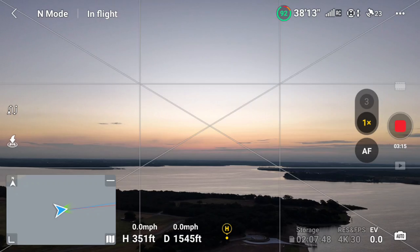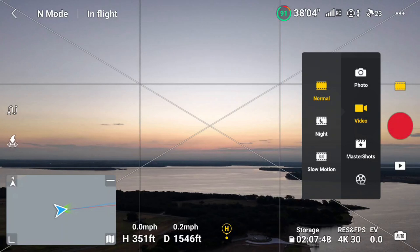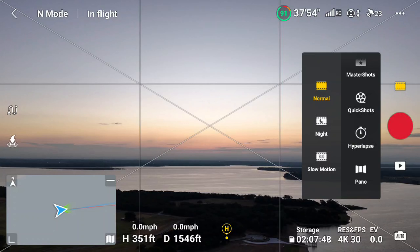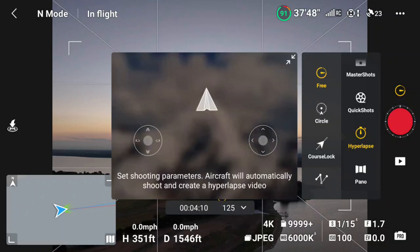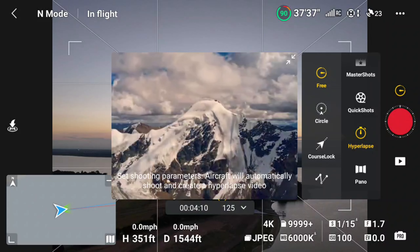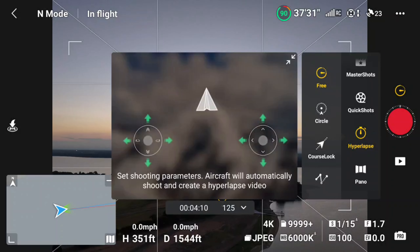So I'm going to stop my recording and then tap the little icon above the start-stop that looks like a film strip — that'll open up my menu. In the right column, if I scroll down, there's hyperlapse. I'll tap hyperlapse. The next window comes up and you see the choices: free, circle, course lock, and waypoint. I've typically been doing course lock — I just point out there and I want it to fly true and straight in that direction. So I'm going to tap course lock.